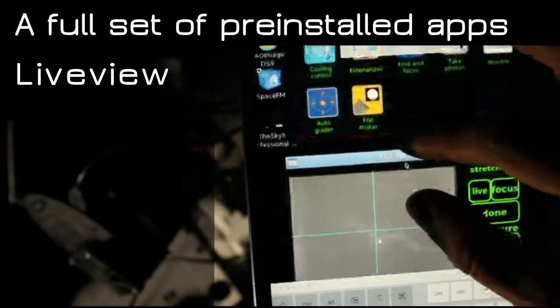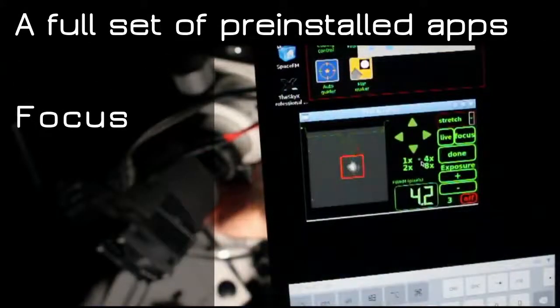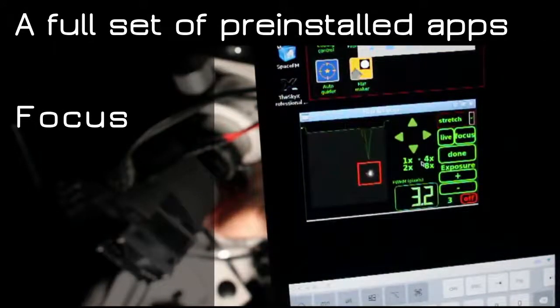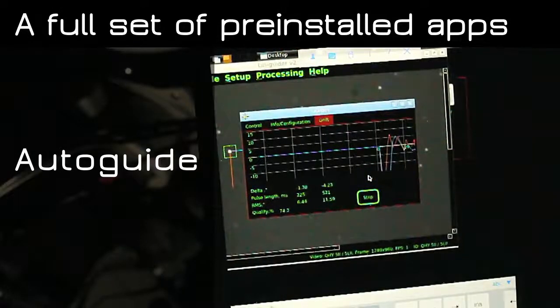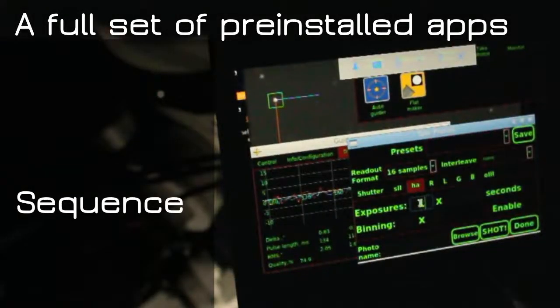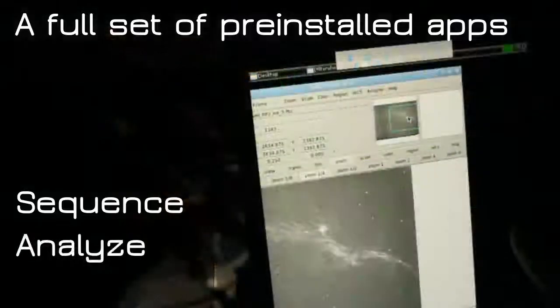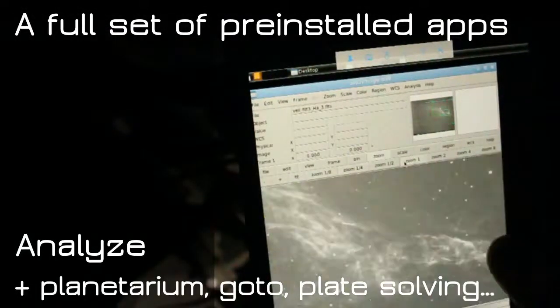A full set of easy and smart applications covering all your session needs are pre-loaded and tested in your camera: temperature control, live view framing, focus, guider control, multi-filter frames sequencing, image analysis, planetariums with plate solving, plus tons more from the web.